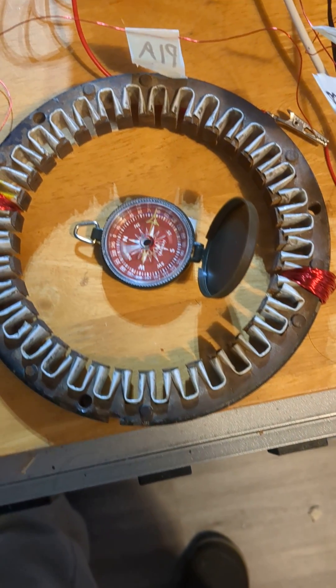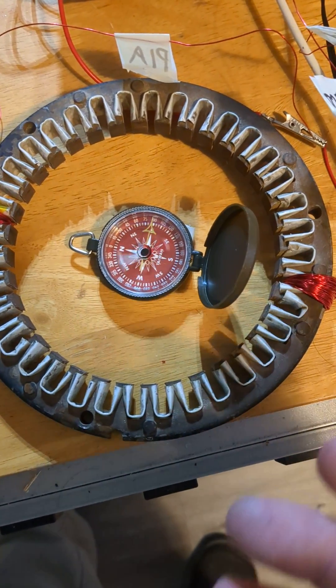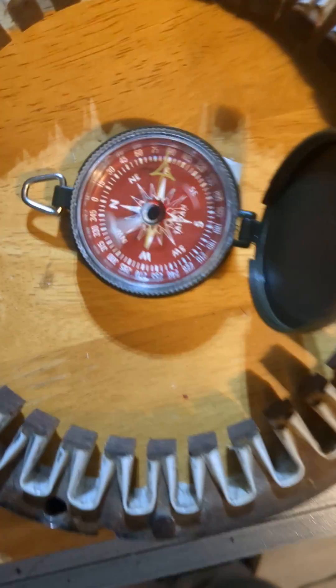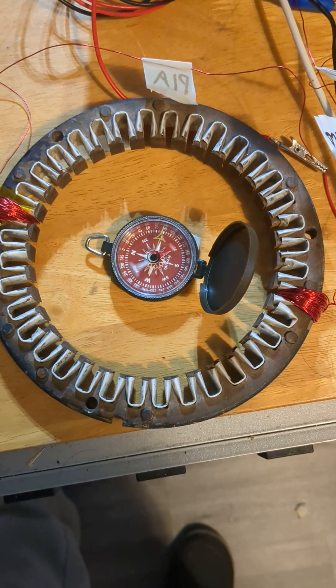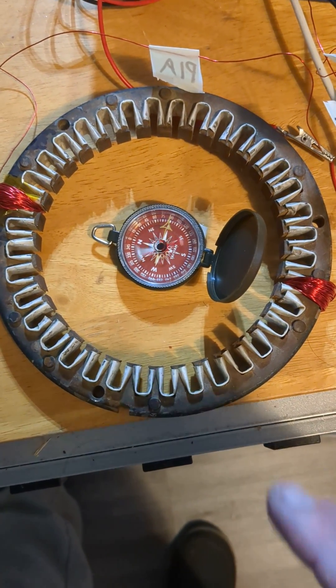Step one: although I can't see the magnetic field, it's pretty obvious what it's doing. So I'm going to consider it a success for step one.